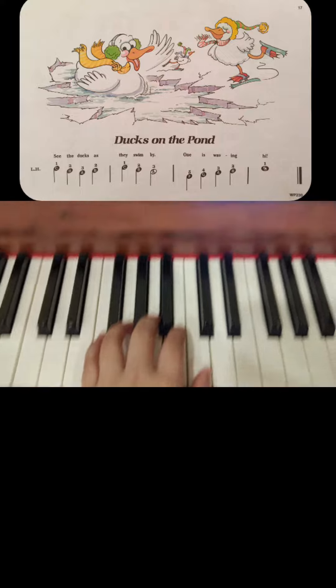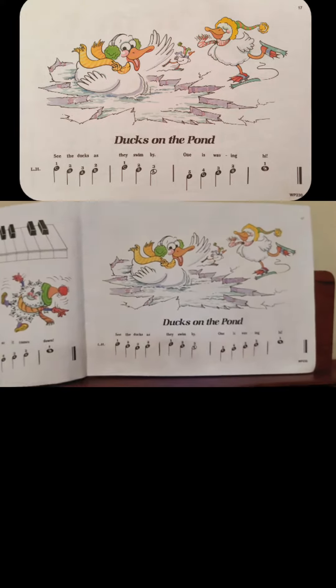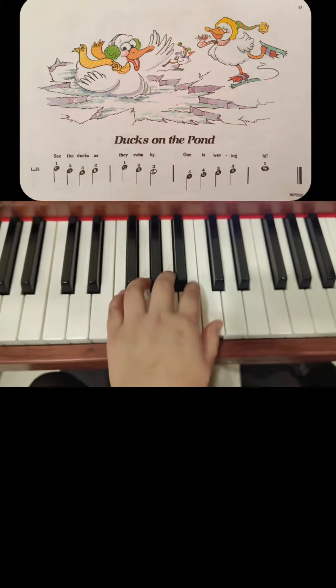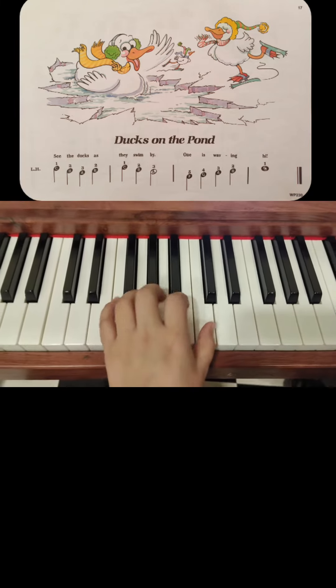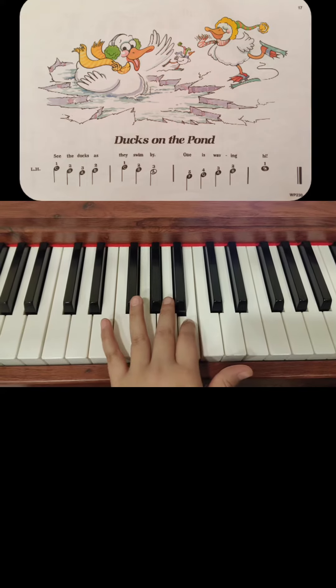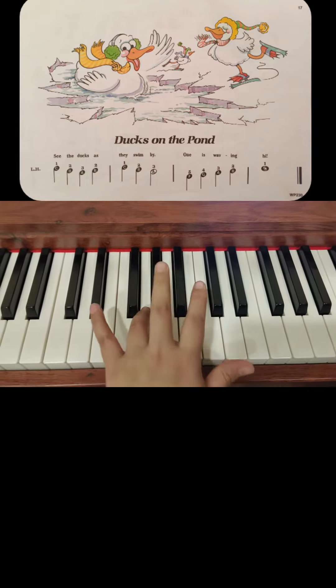Make sure you take your hand position like this: your thumb should be on the middle C, index on the B, mid on A, ring on the G.